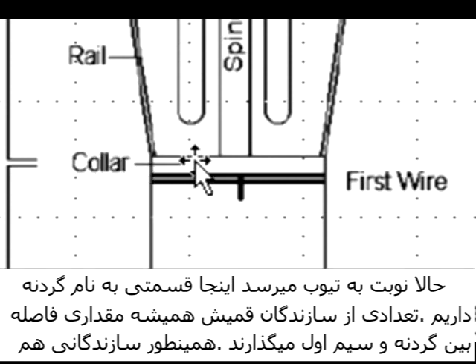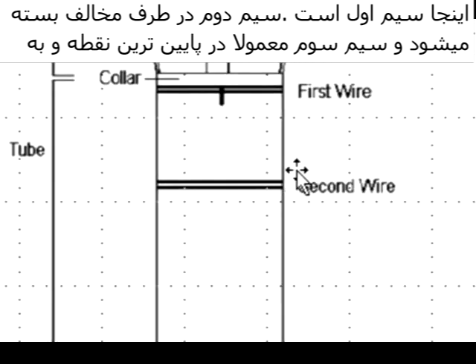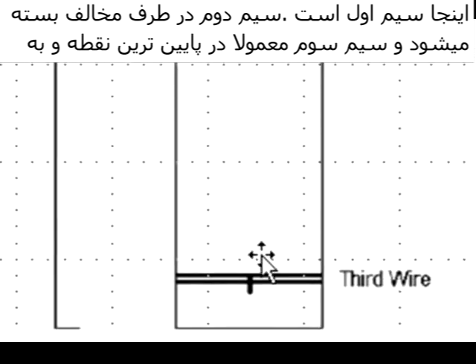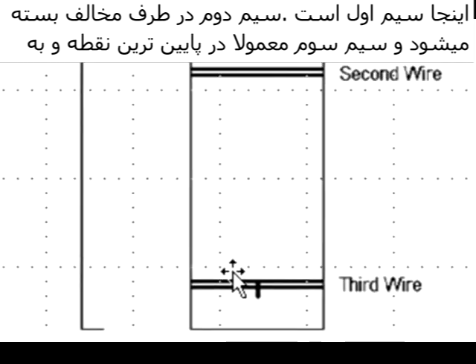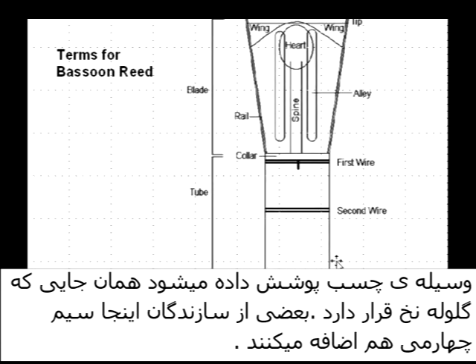As we get to the tube, you notice we've got a collar. Many bassoon reed makers leave a little bit of distance between their first wire and the collar. There are some bassoon reed makers that don't make a collar at all — this is more typical of the type of reed we'll call sloped or pyramid, which we'll talk about later. First wire, second wire is twisted on the other side, and the third wire is usually covered up by a Turk's head or some other wrapping on the bassoon reed. Some reed makers even add a fourth wire in this location.